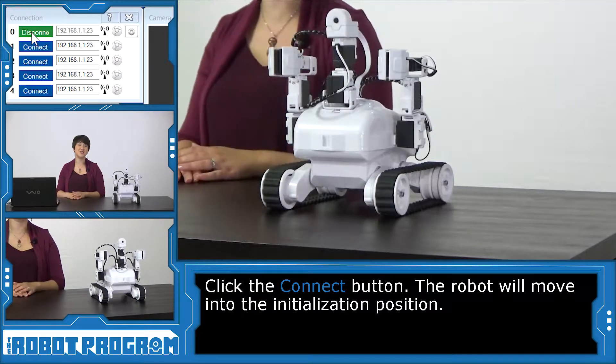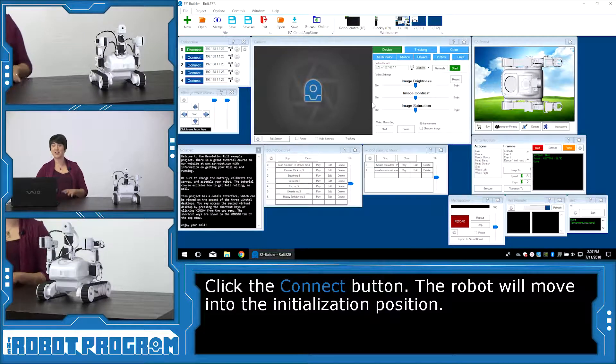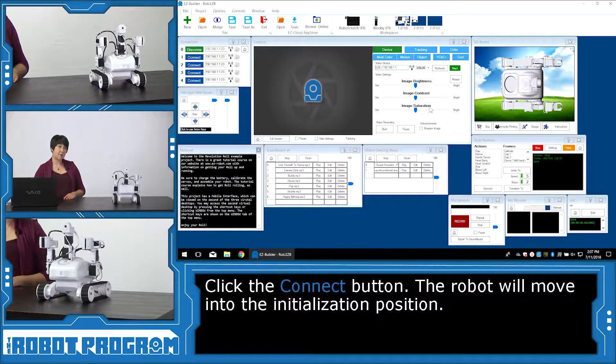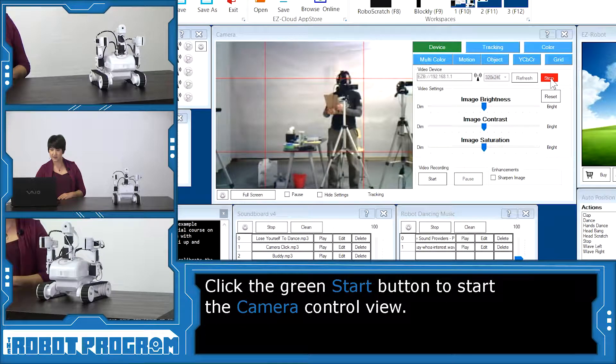Alright, so he moved into his initialization position, which means he's ready to go. So Roli, what should we do first? You can see we've got lots of different controls here. First thing I'm going to do is start his camera so we can see what Roli's looking at. There we go. So now we can see Valentin — Valentin, give us a wave. Perfect.